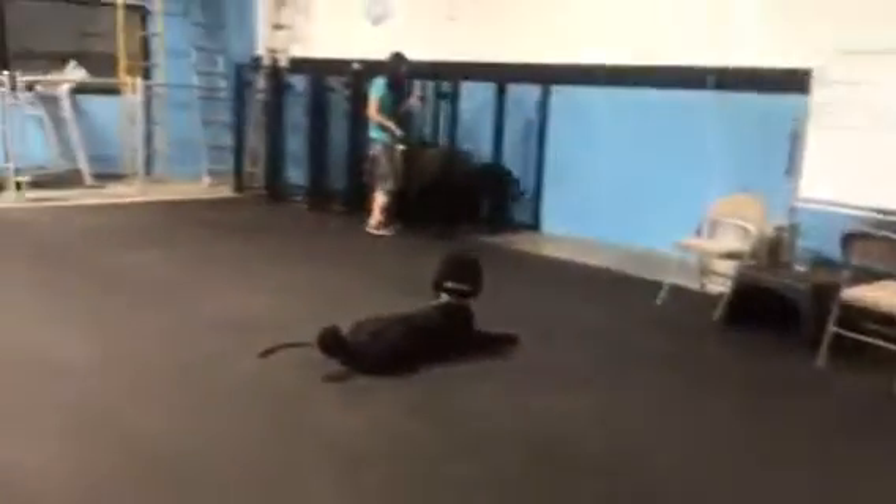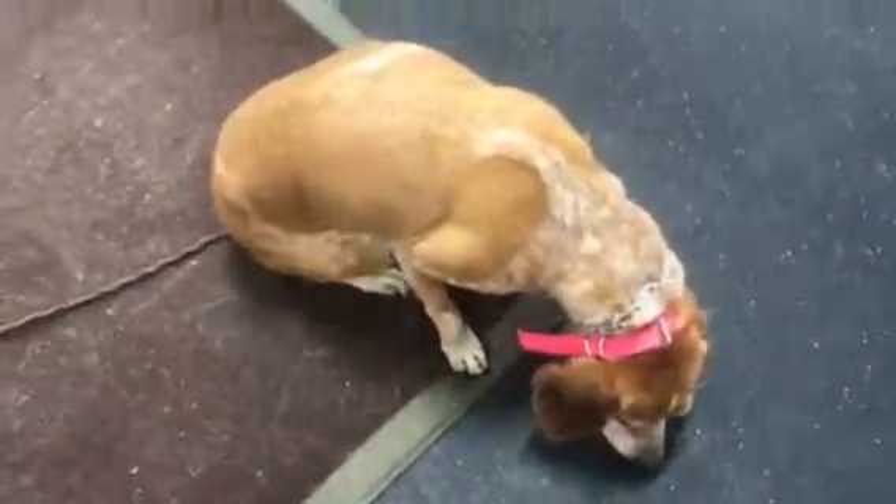So we got another dog right here, a couple dogs coming in and out, so she's got some good distractions. Lots of people, lots of noise. She's doing really good. Sosa, place. Good. Good girl. Good job Sosa. She gets off — I'm just gonna help her out. Place. Good. I'm just holding down that e-collar until she gets back on that place. Good girl.